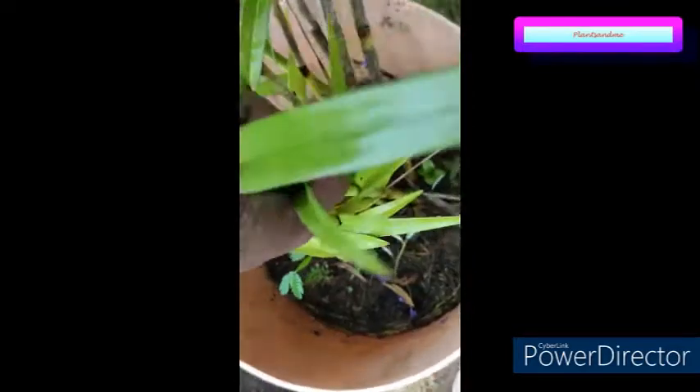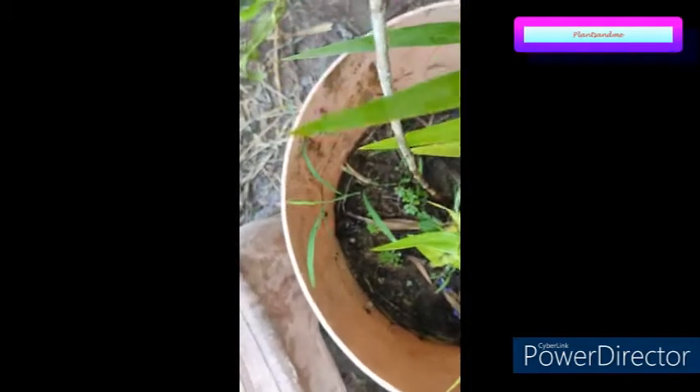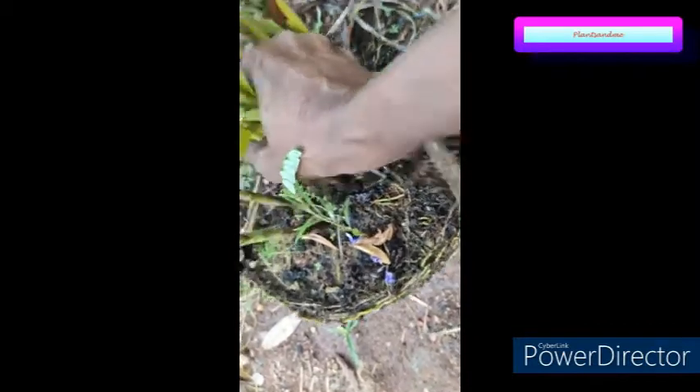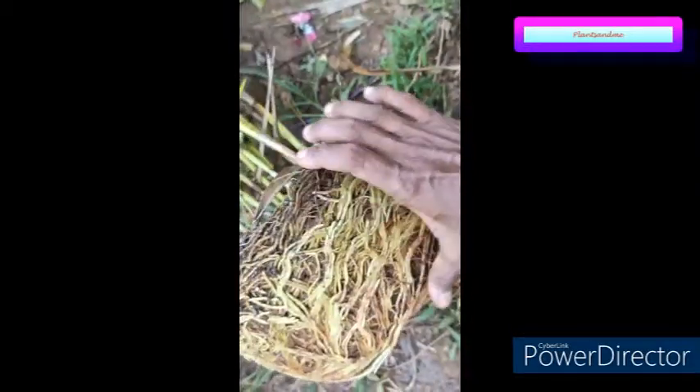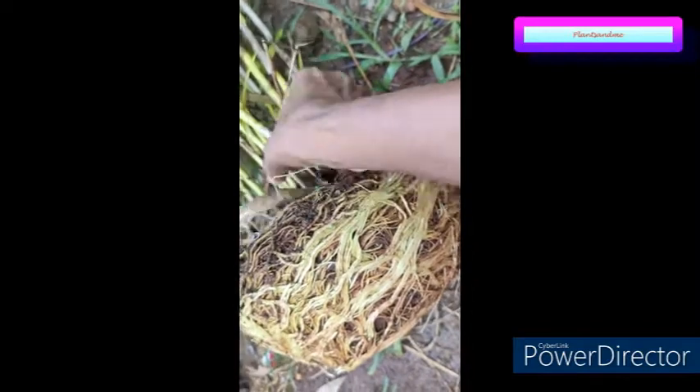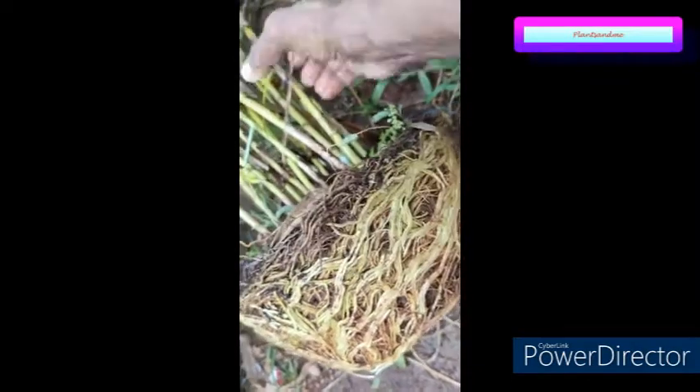The potting mix has become very loose. I'll just remove the plant — this is how the plant is completely root-bound. Actually, when we got this plant I was in a hurry; I just poked the plant into the pot and didn't put much potting soil. Later on I couldn't repot it and it started growing.